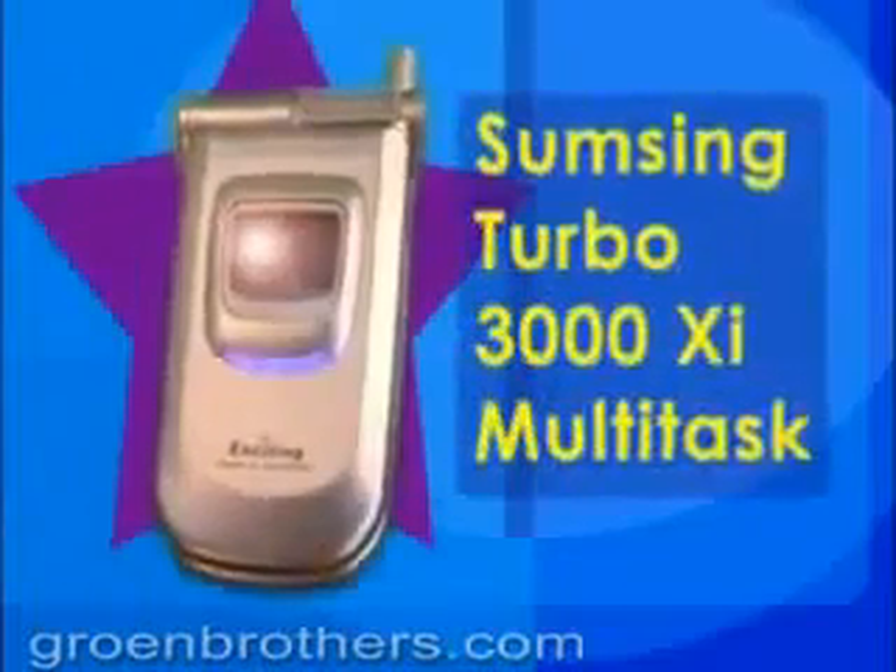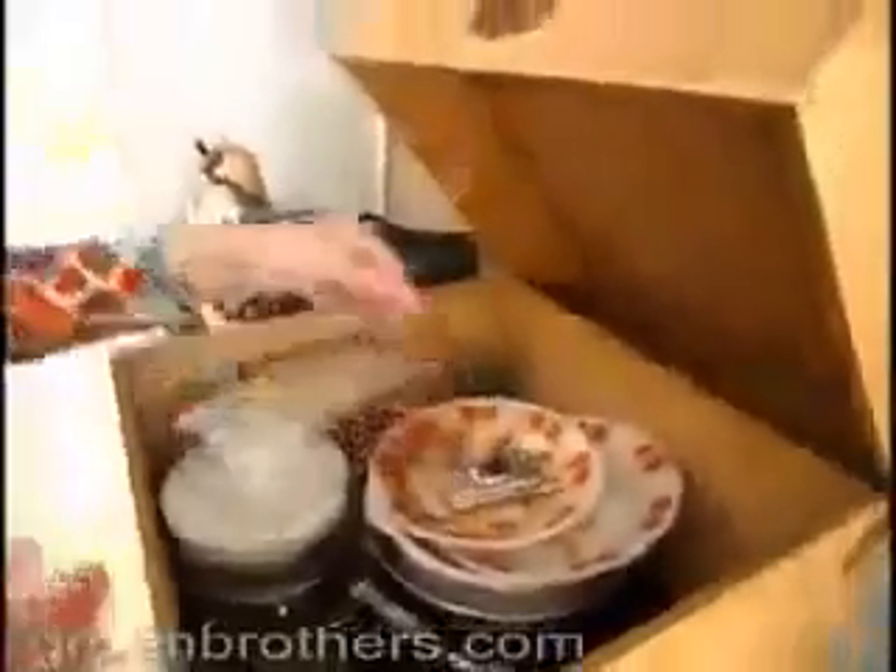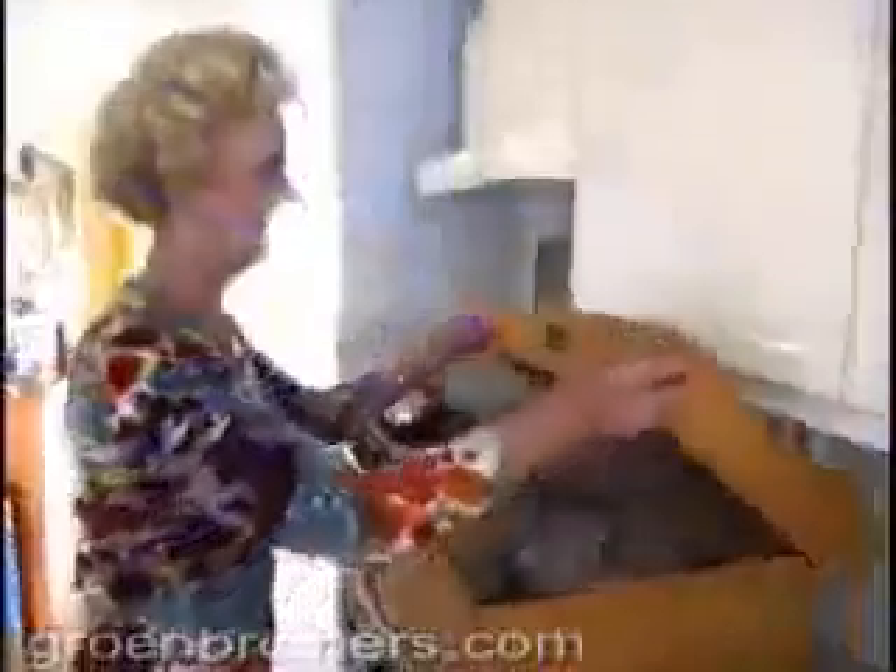Brand new: the Samsung Turbo 3000 XI Multitask. A mobile phone with many functions, such as a complete dishwashing function. Save loads of money on the purchase of a dishwasher.